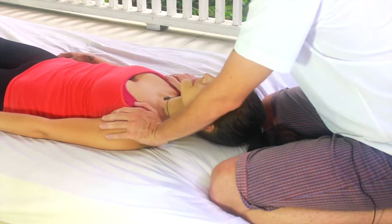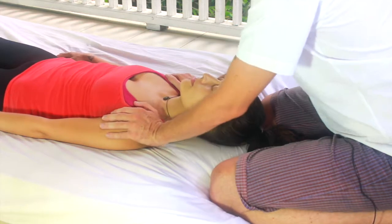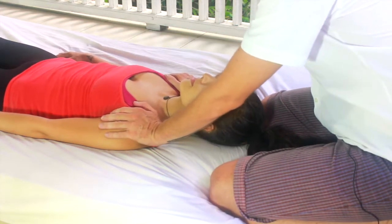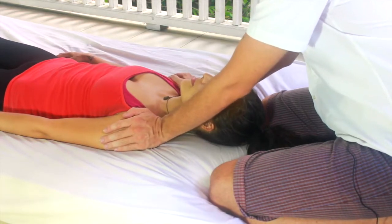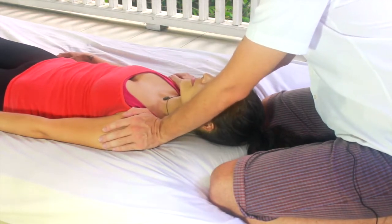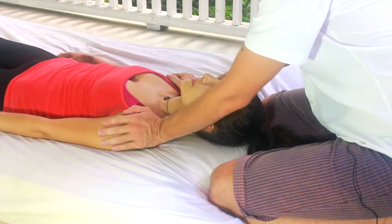We can stay here anywhere from two minutes to five minutes. You can make slight variations if it feels intuitive to do so by slightly changing hand positions, but for this course we're just sticking to the basics — the main joints of the body.